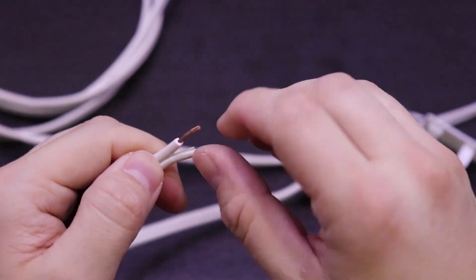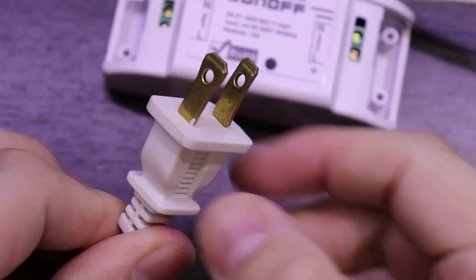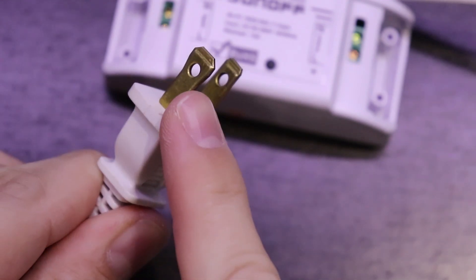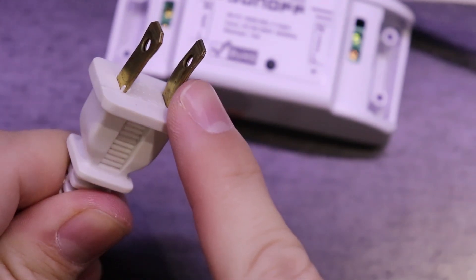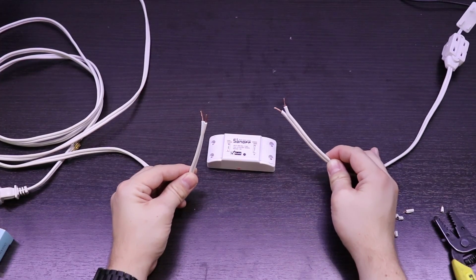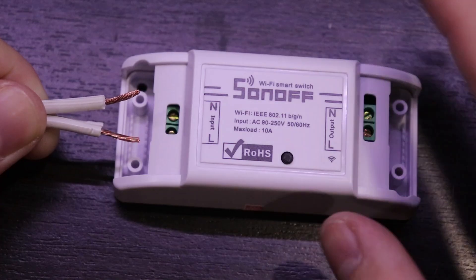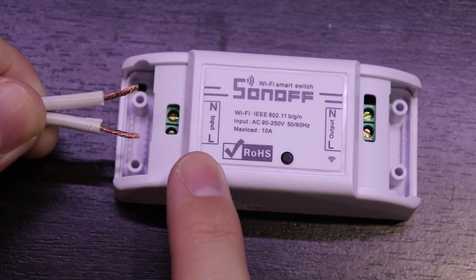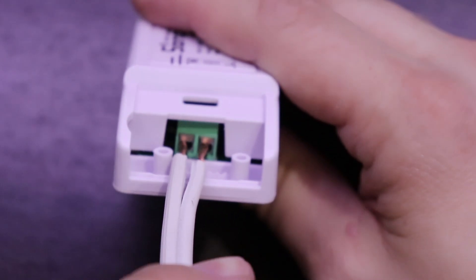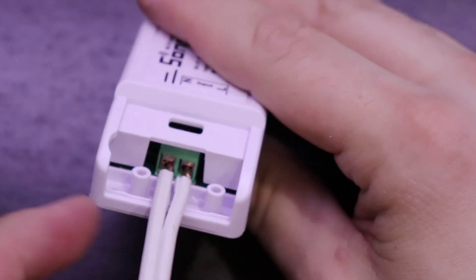The male end of an extension cord is polarized, meaning it can only be plugged in if the orientation is correct. The two wires are called neutral and line. In the US, the neutral prong is a little wider than the line prong. If you look at the cord, the neutral side often has little ridges running down the whole length. Once you've identified the neutral wire on the male side of the extension cord, look for the word 'input' on the Sonoff switch. Insert the neutral wire in the terminal labeled N and the line wire in the terminal labeled L. You may need to loosen the screws before trying to insert the two wires. Tighten both screws until the wires are snug.